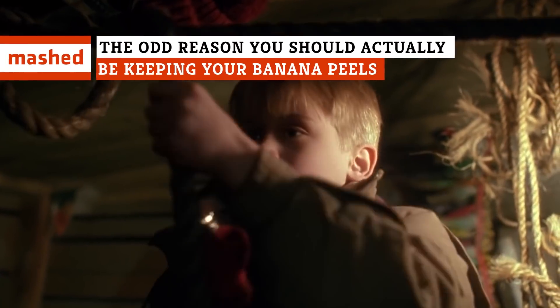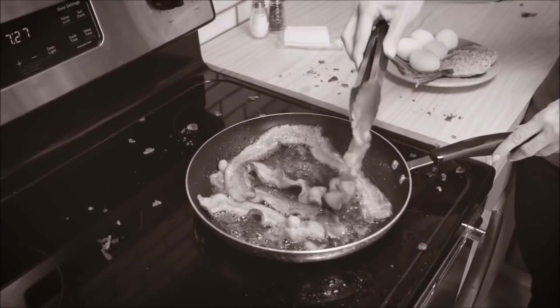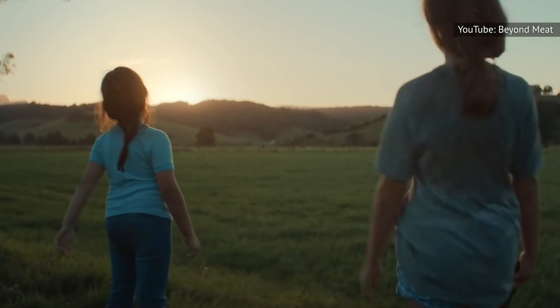Humans are nothing if not resourceful. If you don't believe us, just take a look at Lifehacker. The website recently published a story that teaches you how to make a bacon substitute using banana peels. Yes, indeed. Considering the world's love affair with vegan-friendly burgers, perhaps it's not too surprising that there's some truly satisfying meatless bacon out there.